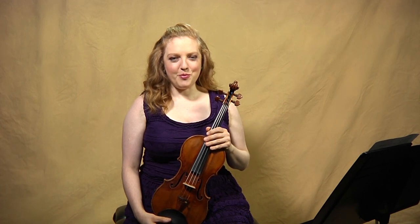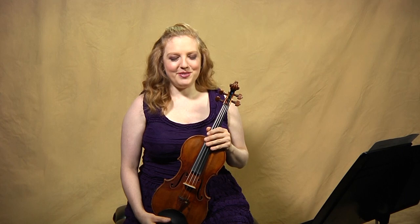Hi, and welcome to RBP on JSB. I'm violinist Rachel Barton Pine, and today we're going to be discussing the second movement of Bach's Sonata No. 3 in C major. By the way, if you want to hear a discussion about many of the various topics that pertain to all of the sonatas and partitas, please be sure to watch the overview episode.